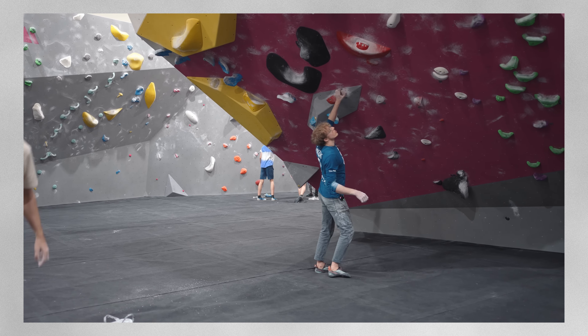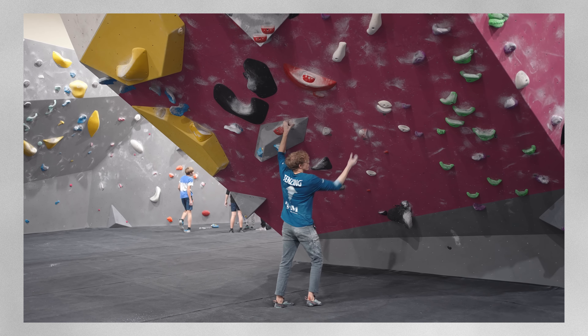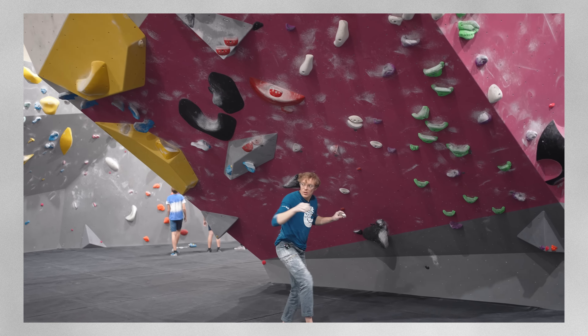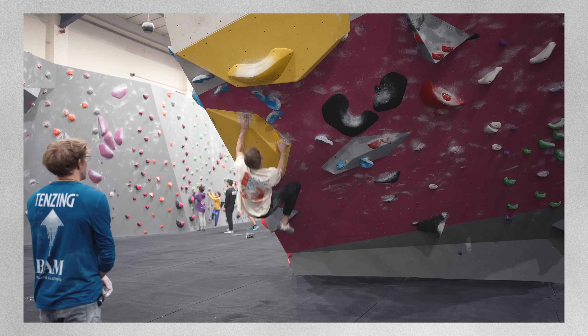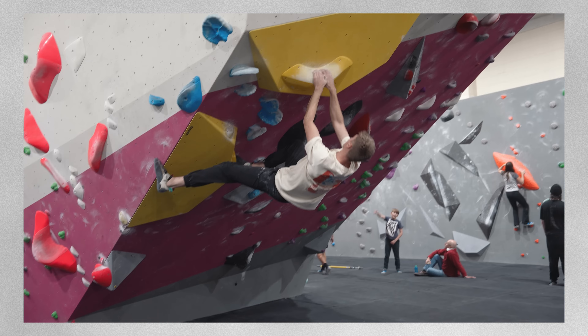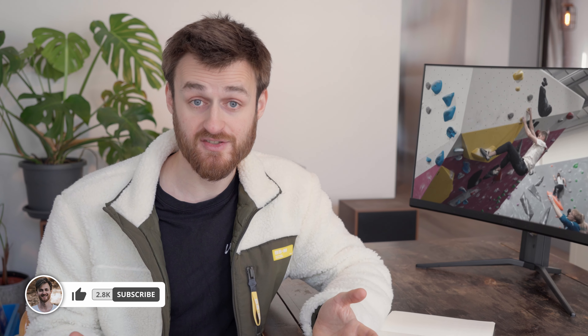Watch how Louis demonstrates how you can practice jumping into the end position of a move to find that dead point. He recommends jumping into that position and memorizing that shape, then trying to land in that shape from the previous move. This drill helps you know what the position feels like before jumping towards it. Eliminating the swing can unlock a harder boulder with technique rather than blaming failure on a lack of finger or upper body strength. It's also a fun warm-up.